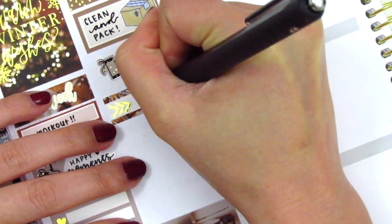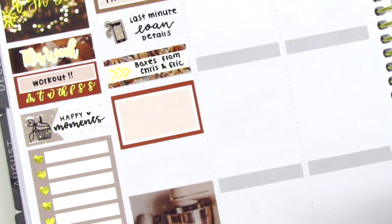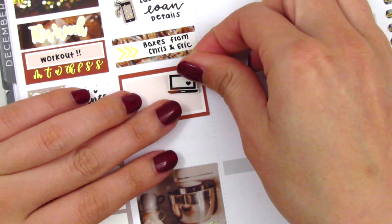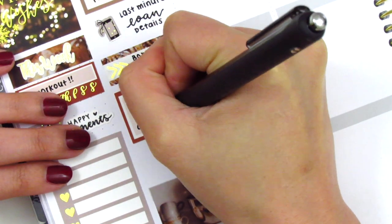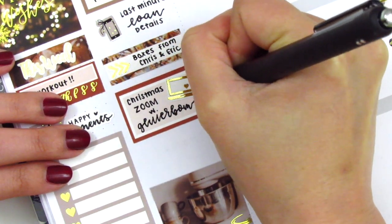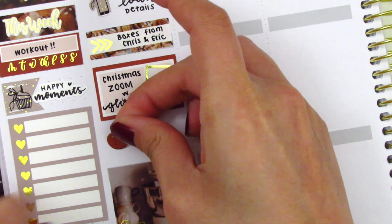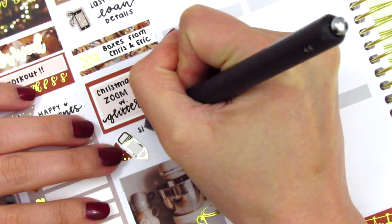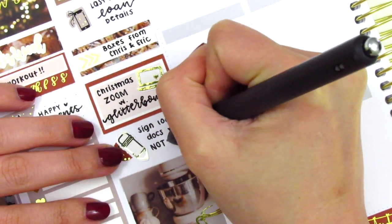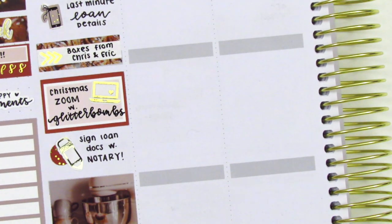We went and picked up some moving boxes from our friends, which I marked with a foiled icon from Nikki Plus Three. On the half box, I used a laptop sticker from Magic Prince Co to mark that I did a Christmas Zoom call with some of my best friends. While I was on the call, the notary actually came over to our house so we could sign all of our loan documents. For anyone who has gone through this process, there is so much paperwork — I probably signed my name like a hundred times. He literally came over at like 9:30 PM, but I was just glad we were able to get it done before our closing date.